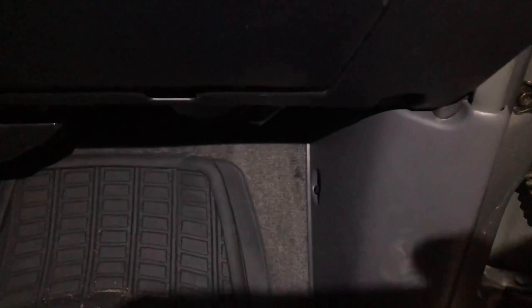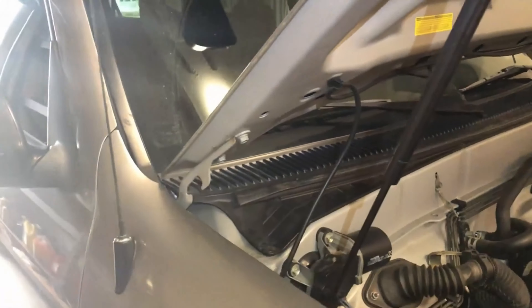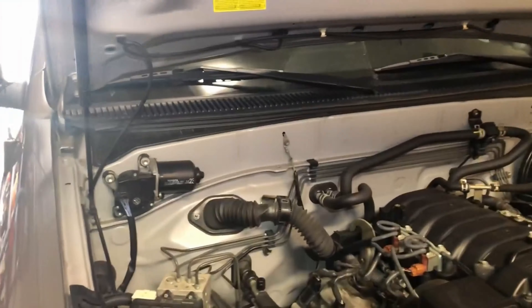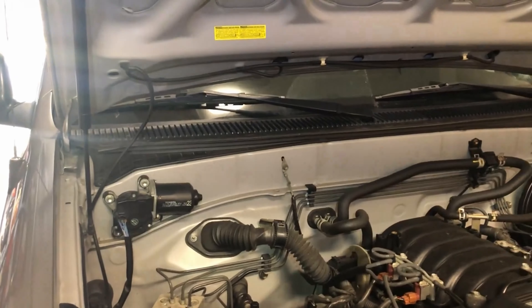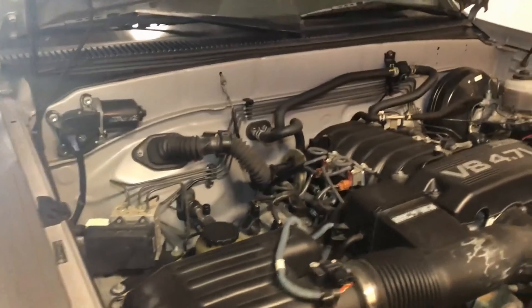What I understand is there's supposed to be a gasket behind the glove box somewhere in the firewall. So what I'm going to do is take out the glove box, remove this, take all this out, pull back the carpet, and also take out the cowl - take a look in there and see where the water is coming from. Maybe some RTV will seal it quickly.